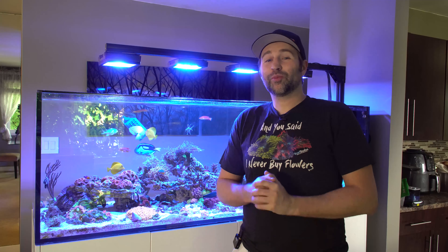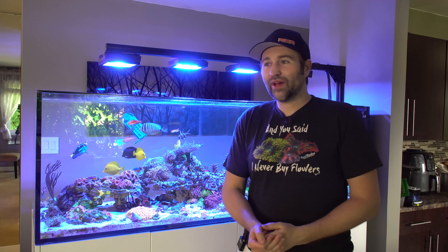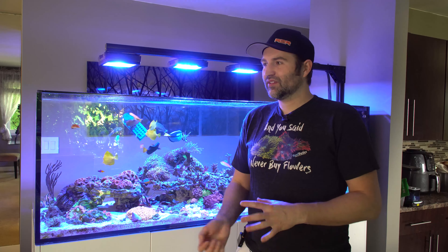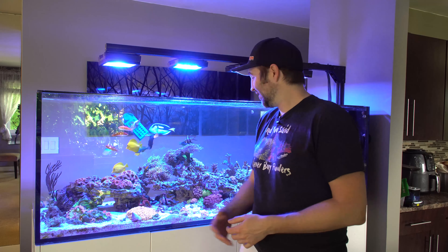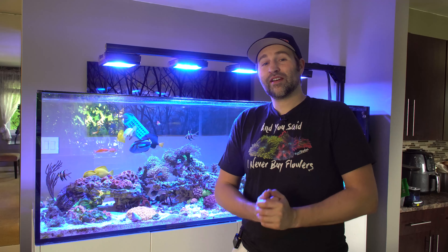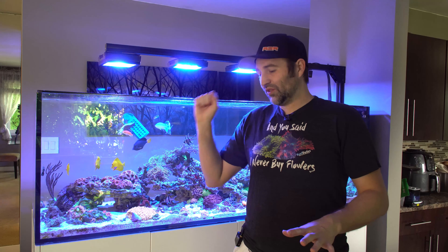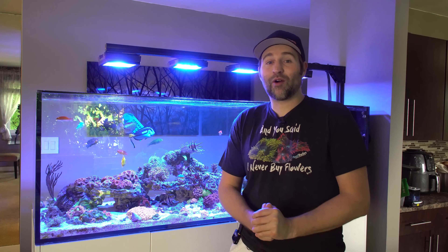The little nudibranchs are super cool and it's amazing how fast they can devour Aptasia. There are obviously other options like a filefish or peppermint shrimp, but one issue with peppermint shrimp is that if they're hungry they'll go after LPS. As you can see I've got tons of torches, A-cans, and micromusa, so I definitely don't want those touched — which is why I avoided the peppermint shrimp route and decided to go with the nudibranchs. I am amazed at how fast they devour Aptasia.